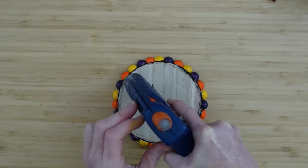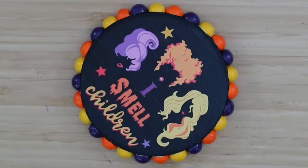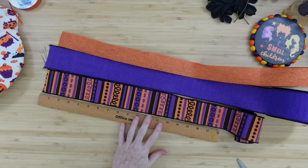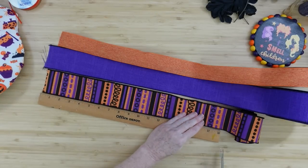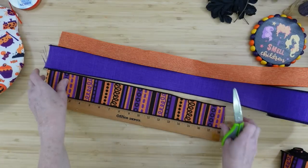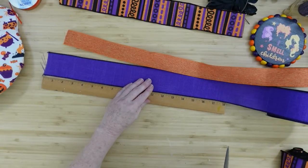I'm going to take my hot glue and go around the bottom just to help lock it into place — I definitely don't want anything moving. This is how it's going to look once that part is finished. Now we're going to make a funky bow. We'll do three 18-inch pieces of the striped ribbon, two of the purple, and two of the orange.